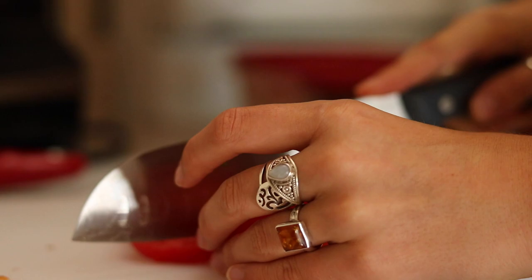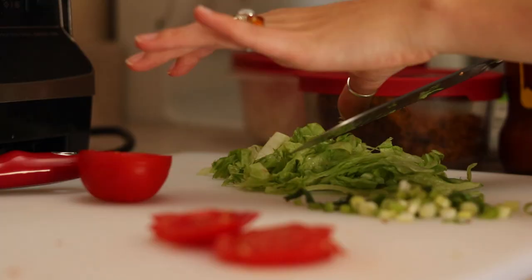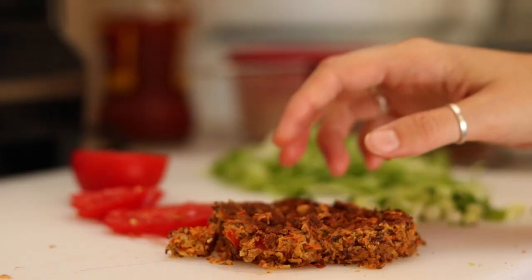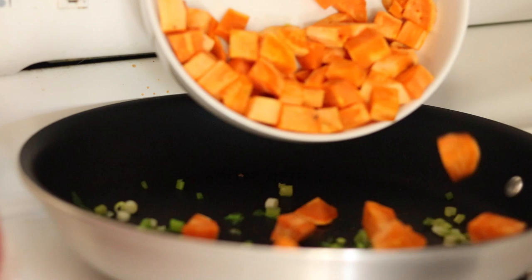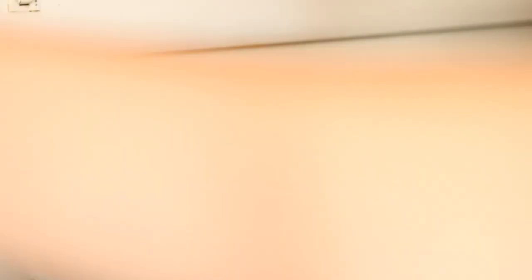Then you're going to chop some tomatoes, lettuce, and green onion. I crumbled up a black bean veggie burger, but you can also just use whole black beans if you don't have any veggie burgers. Then you're just going to cook your green onions, and once the sweet potato is done you're going to add that to the pan as well. Then just add some salt and pepper and any other spices you want to taste, along with the veggie burger or black beans.